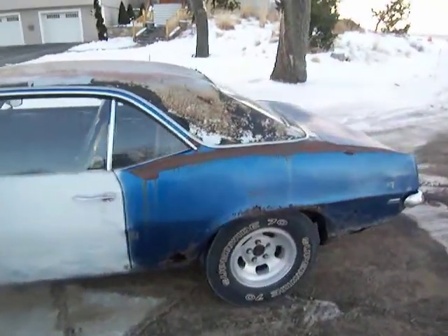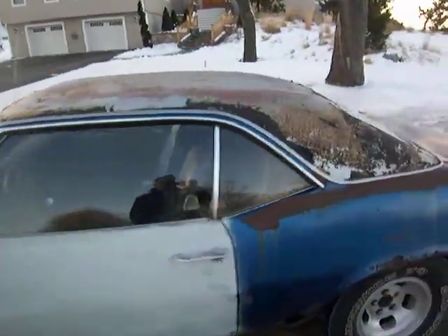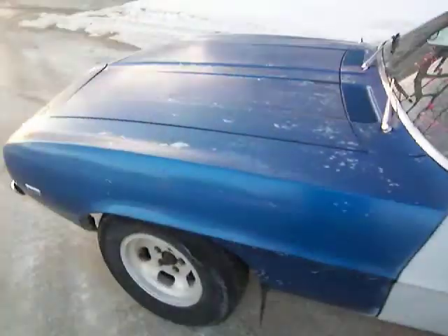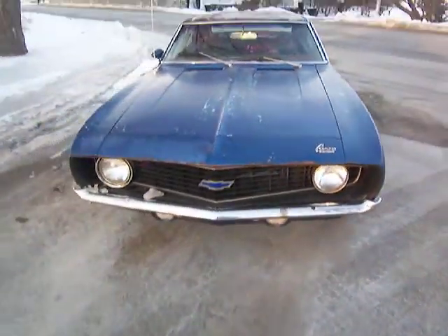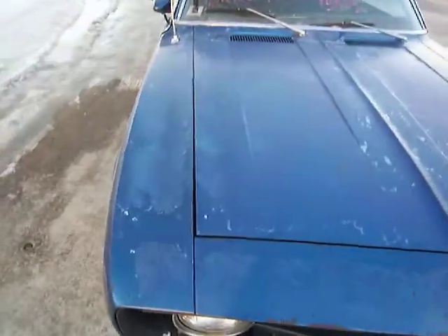I'll just give you a quick walk-around. As you can see, it needs quarters. It had a vinyl roof, which is good — the roof's good. Keep in mind the car does need a full restoration. The headlights do work; I don't have them on with the front clip there.